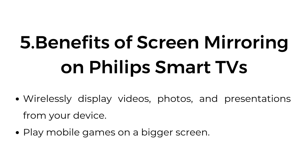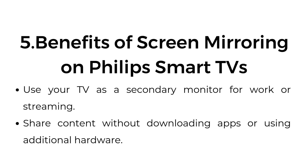Five: Benefits of screen mirroring on Philips Smart TVs. Wirelessly display videos, photos, and presentations from your device. Play mobile games on a bigger screen. Use your TV as a secondary monitor for work or streaming. Share content without downloading apps or using additional hardware.